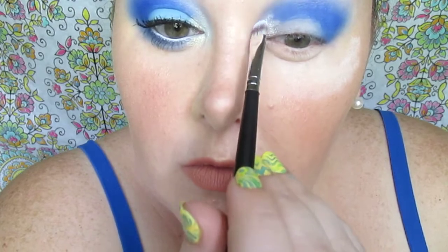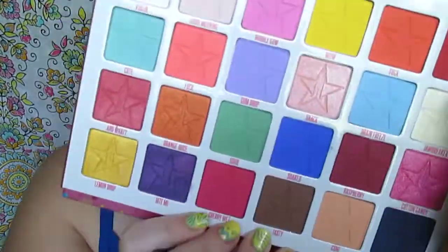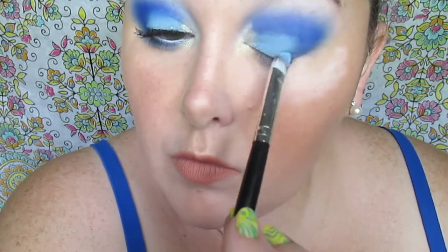I just love how it came out. Next, we're going to be taking 'Brain Freeze' — I love the names on these. It's just a baby blue matte shade, and look how that applies — so pigmented! You could literally do one layer and leave it. All these eyeshadows are so unbelievably pigmented. I've used many drugstore products, but this is seriously high quality. The price point is crazy too.